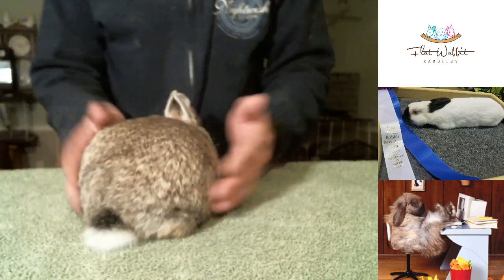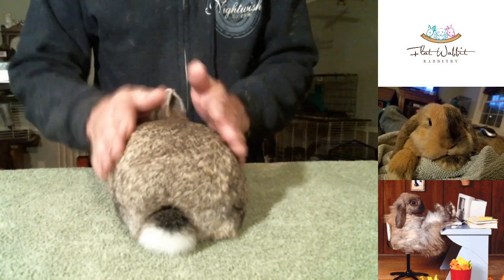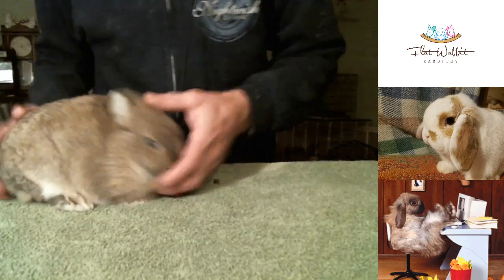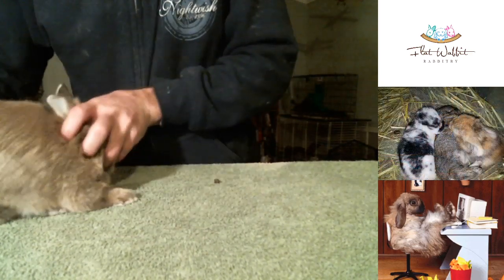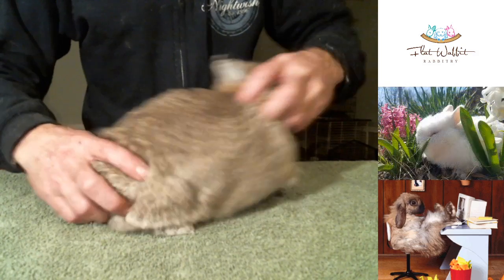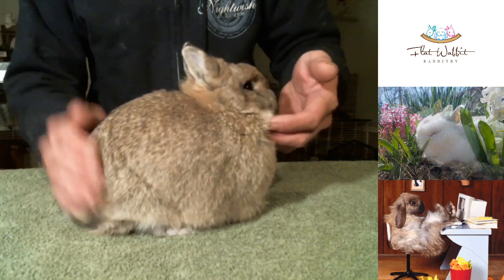I'll show you from the back side just to give you an idea. She's got that nice straight front-to-back width all the way through. Again, good quality fur — and she is just being a fussy girl. Part of that is hormones. She is definitely just a hormonal girl and in the last couple of weeks she's started to show signs of that.